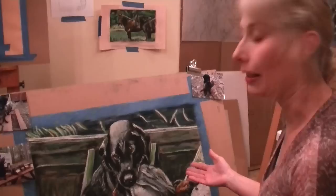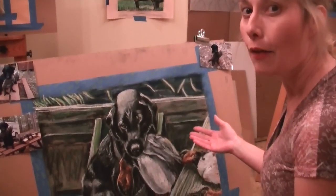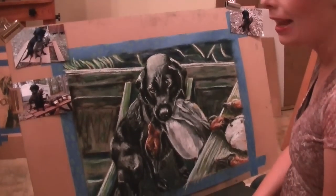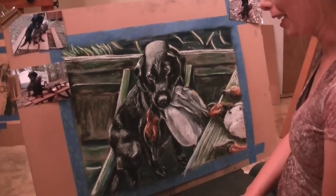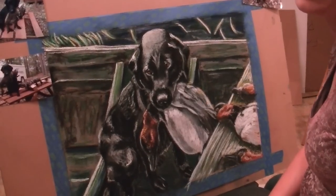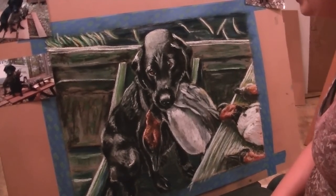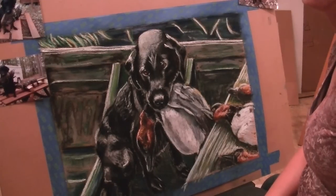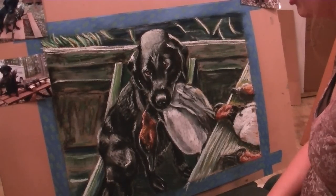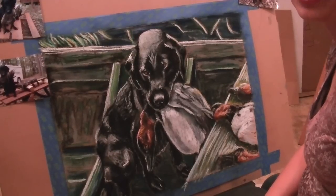This is a piece that I'm currently working on for a Ducks Unlimited group in Michigan. It's still untitled, but it is telling the story of a little girl who has cancer. They're wanting a piece for their Ducks Unlimited group to auction off at this benefit to try to help with her medical costs.